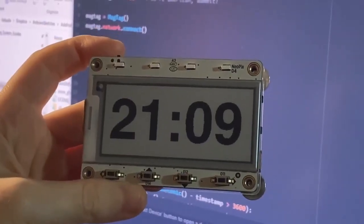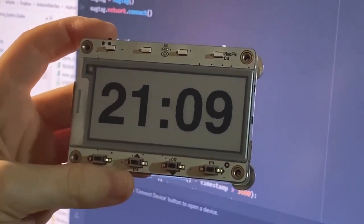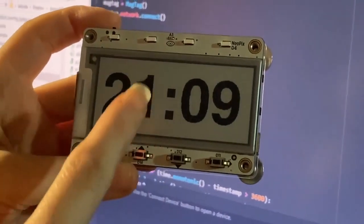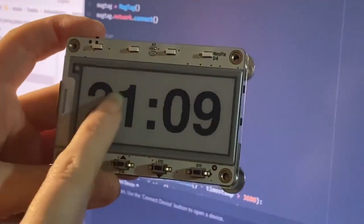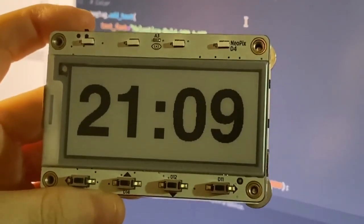I'm working on making new demos for the MagTag, our 2.9-inch e-ink display. And one of the first projects I like to build is a clock. So on this really beautiful e-paper display, you can have really gorgeous fonts in CircuitPython.